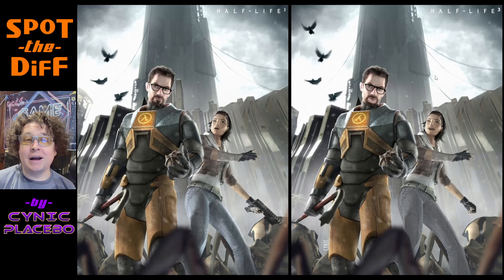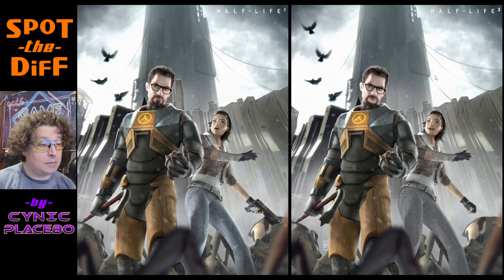Welcome to Spot the Diff with Cynic Placebo. I am doing a new series where I'm showing some game art that I've manipulated to have some differences in it, and then people can try to guess those. So I publish these on my community tab, so if you want to see that, go to the community tab and you can play this game for yourself.